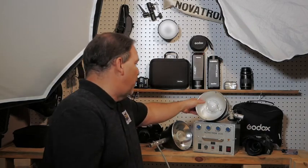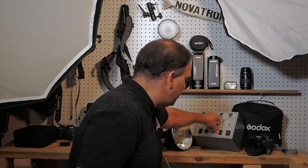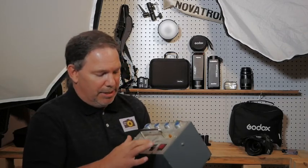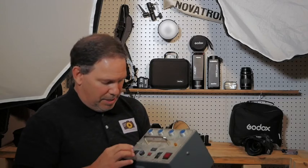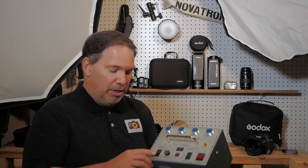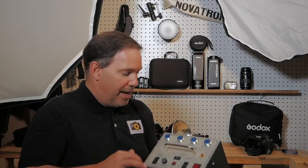You don't have wireless from the box to the light — you have to have the power cord. And there are different ones. This looks like an older model, and this is the 500 watt second version. It doesn't have the variable adjustment, but it had 250 and 500 watt settings, so I could reduce it right there by one stop, just going like that.